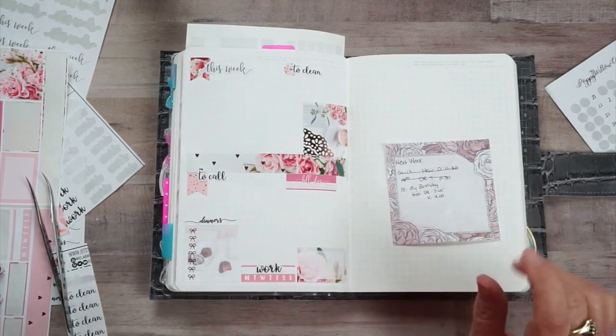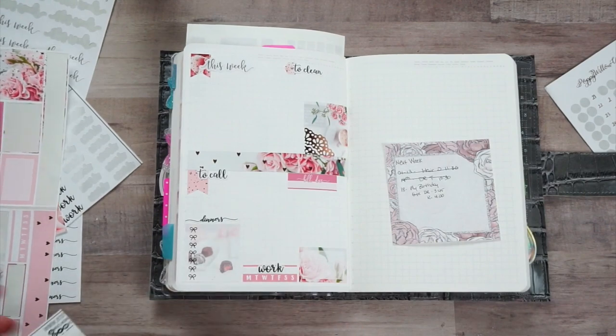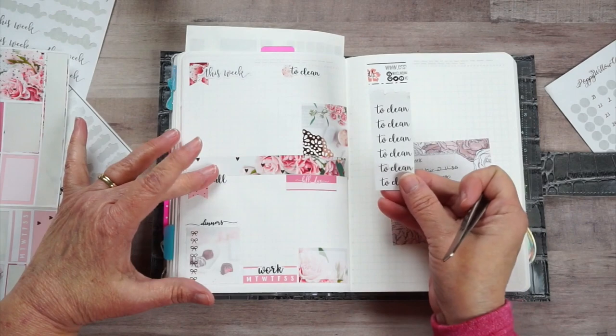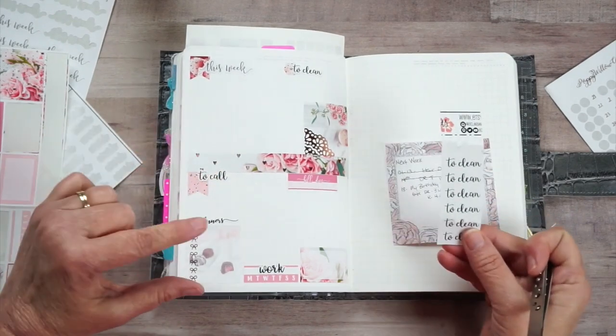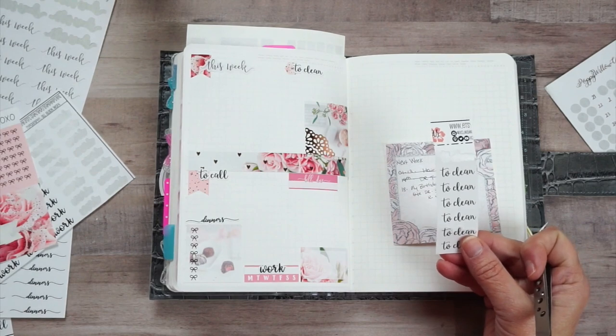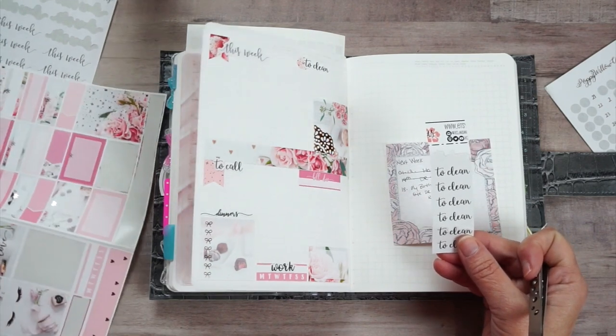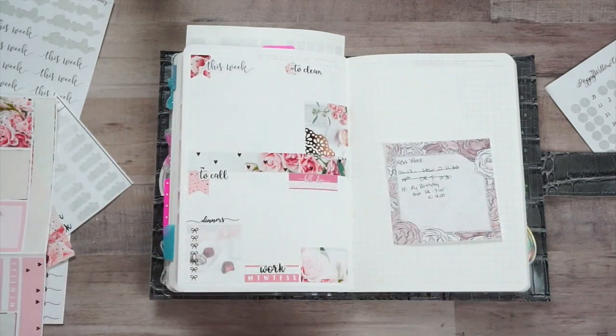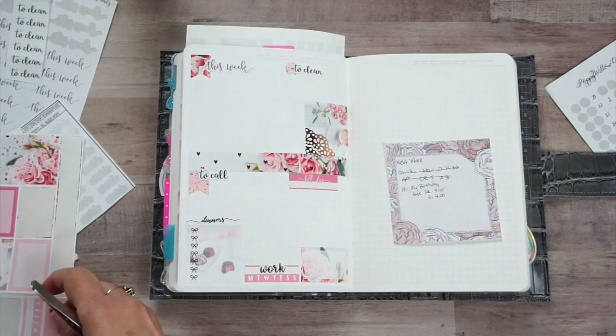Now we can go through - the 'To Clean,' 'Work,' and 'To Call' were all from Exo Mama Plans. The 'Dinners' was from Sarah Elizabeth France. And 'This Week' was from Plans with Emily, just in case I didn't tell you.